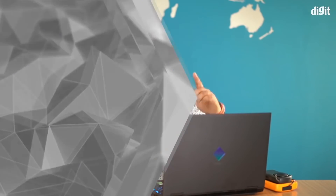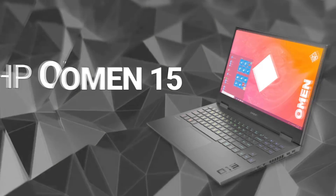Hey guys, welcome to digit.in. Today we're reviewing the HP Omen 15 — this is the brand new 2020 version of HP's gaming laptop, and there's quite a lot we want to talk about.